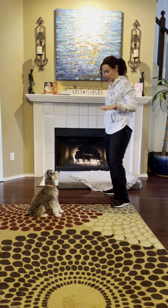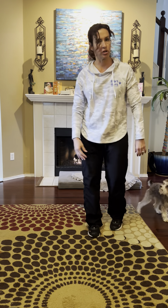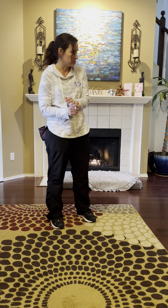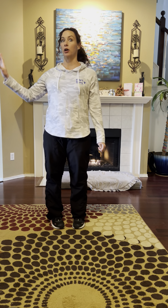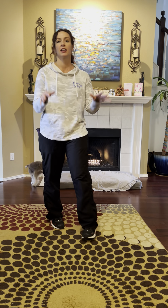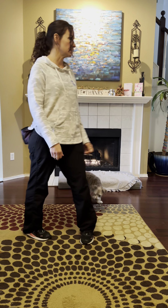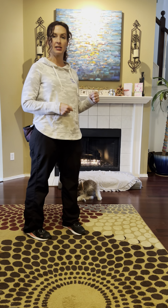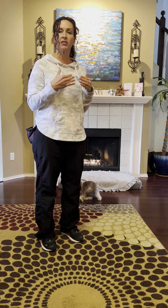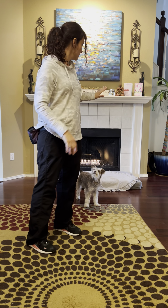If she's getting up and breaking her stay, I'm making it too hard — go back and make it a little bit easier. Things like asking her to stay while you sit down on your bed or couch can be harder because your body's shifting into a downward position. Doing a stay where you actually open the front door — you might need to work on just jiggling the door handle or looking through the peephole first. Build it up bit by bit until she gets better.